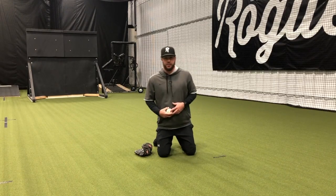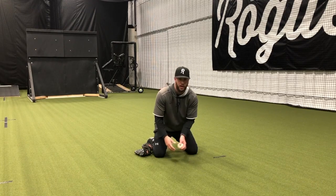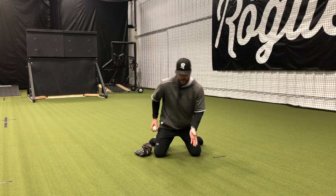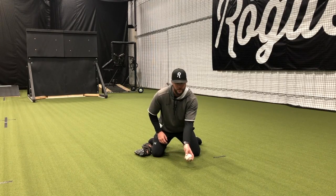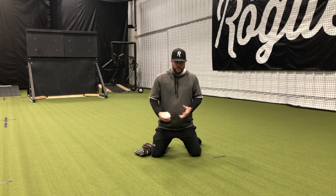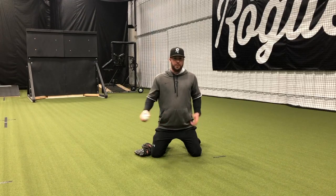Those are the variations of the lanes. Then we can vary the hops — we can work a rolled ball, we can work a short hop, and we can work a high hop. As we roll back and forth to each other with a bare hand, we're just going to stick. This is great to isolate the upper body and focus on posture and presentation, then start to add in some variation with hops and lanes.